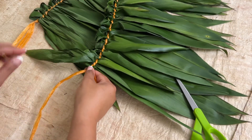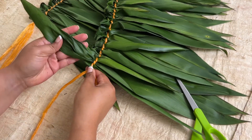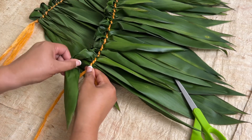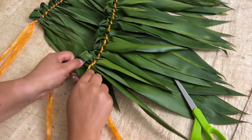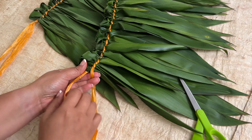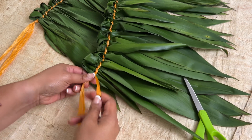When you've reached the desired length and you have the last tea leaf remaining, simply fold it over to the front and tie to keep it in place.